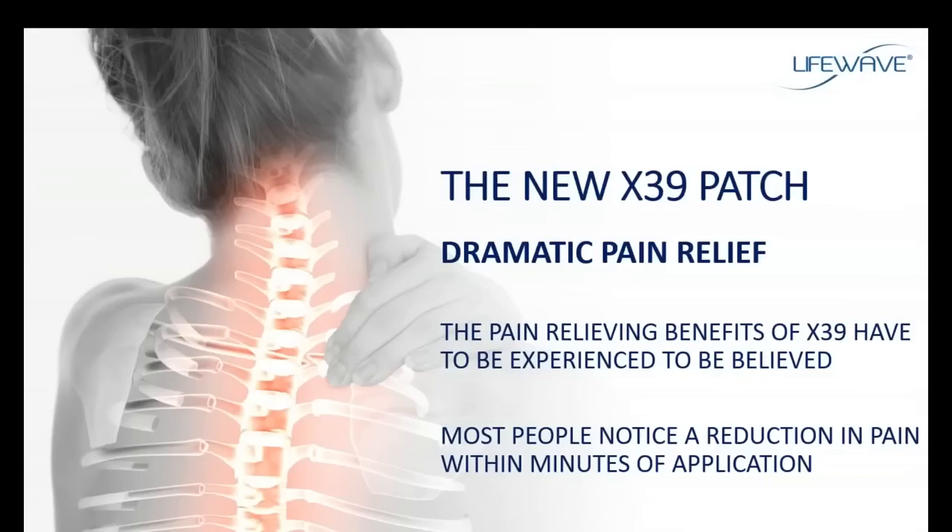People with chronic, long-term knee pain apply the X39 patch and within minutes of application the pain is gone. Back pain, migraine headaches, arthritic shoulders, arthritic joints — this pain is managed and minimized all within minutes of application. So don't be surprised when you use the X39 that you'll see an immediate reduction in the level of your pain and an improvement in mobility and an overall improvement in how you feel.